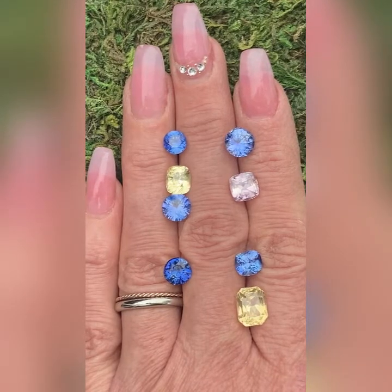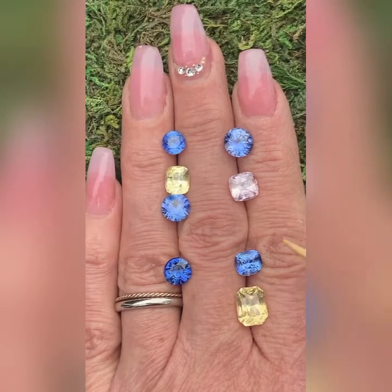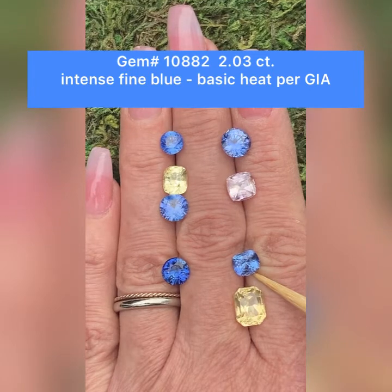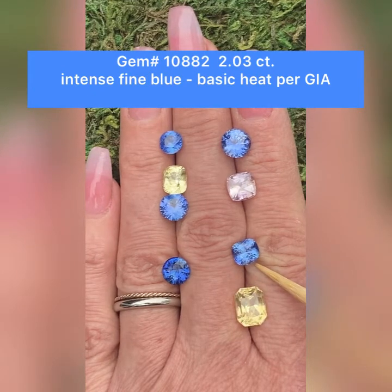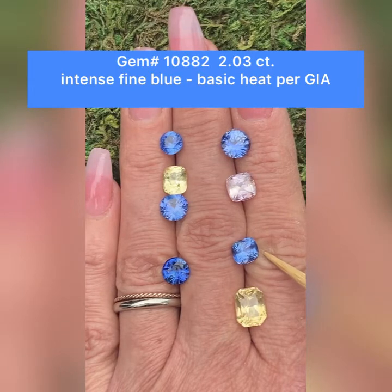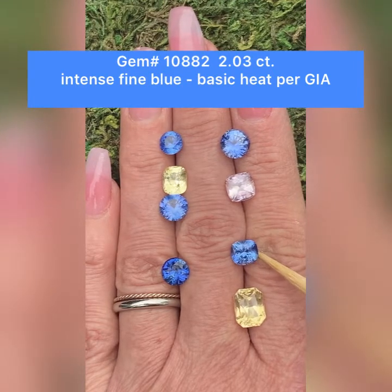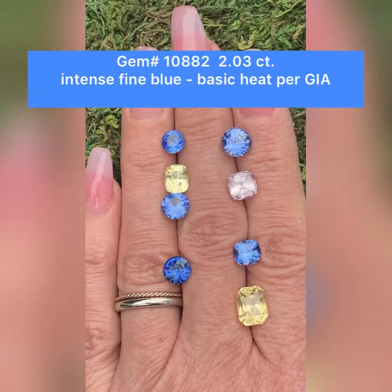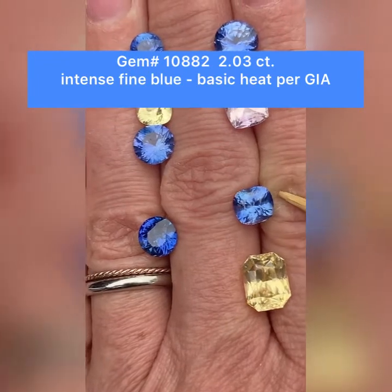Below that is this lovely blue. It is a modified brilliant cushion and it weighs 2.03 carats. This is GemID 10882. Blue sapphire, 2.03 carats. This one does have basic heat. Clarity is flawless under 10 power magnification. Origin Sri Lanka. The dimensions are 7.2 by 6.6 by 5.2 millimeters deep. It does come with a GIA lab report. Very pretty. And here you can see just how lovely that blue is.